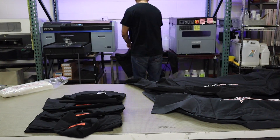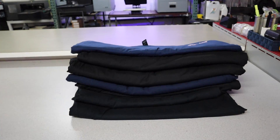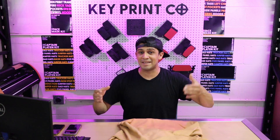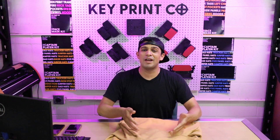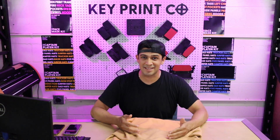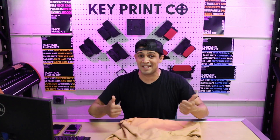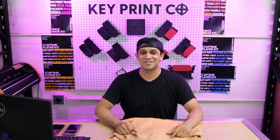If you guys have an Epson F2100, I recommend checking out the video by All American — it'll show you step-by-step how to create these DTF transfers and how to use and apply them in your print shop. If you enjoy this type of content, subscribe for more printing tips and tricks. Check out our Instagram where we post live updates every single day. Meanwhile, we'll catch you on the next one — bye!